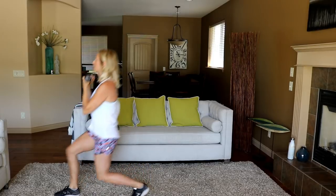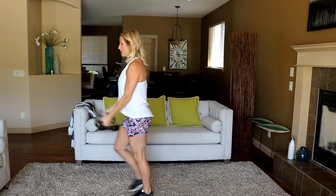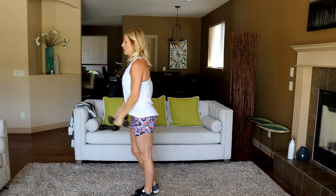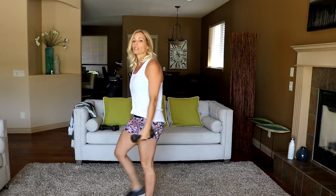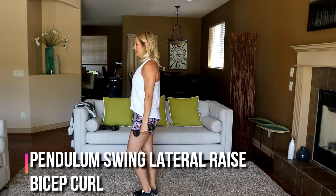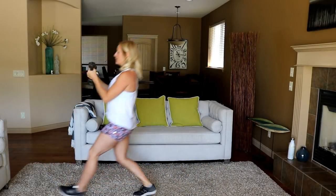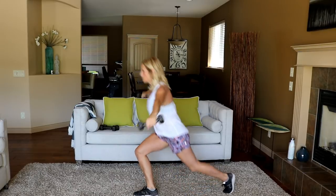Oh, that burn in the quad! Rest, catch your breath, switching legs — same action for the hands. Ready? Here we go — lateral bicep, nice and slow, control.